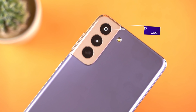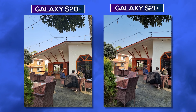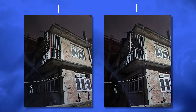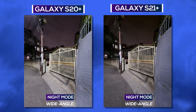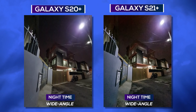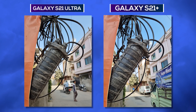The Galaxy S21 Plus performs similarly to last year's model in terms of camera. Colors and contrast are comparable. Night-time photos on the S21 Plus are decent. The S21 Plus is primarily strong in ultra-wide-angle images but is not as reliable in daylight and low-light conditions compared to the S21 Ultra.